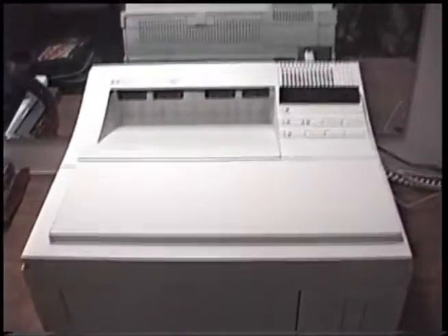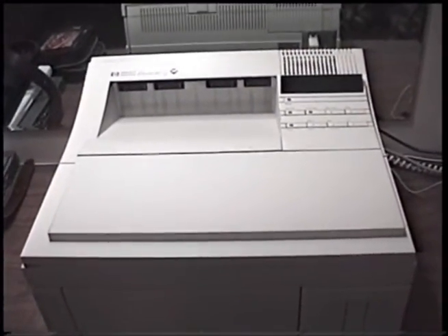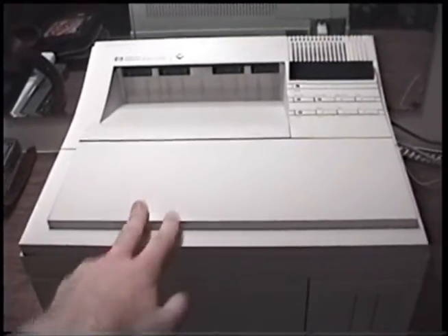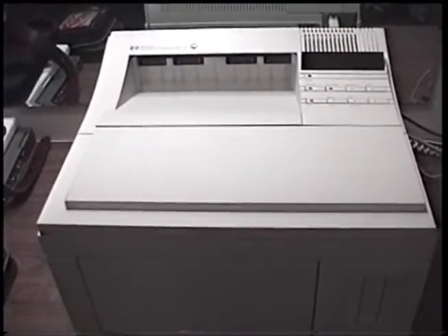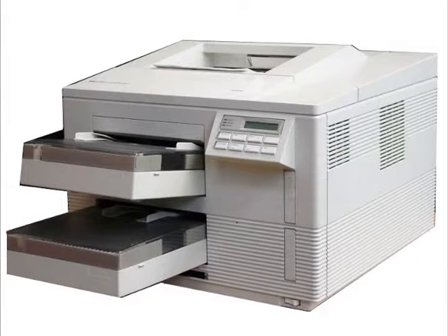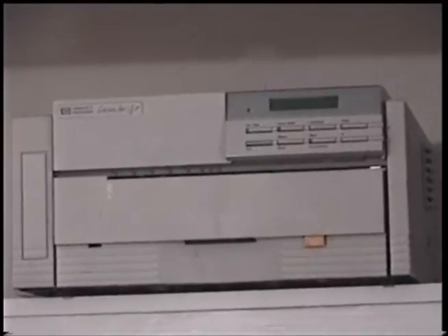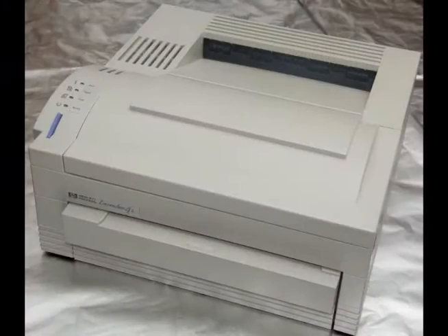The 4M was one of a series of printers, the LaserJet 4 series. This was the mainstream model. There was also the larger heavy duty LaserJet 4SI. There was also the light duty workgroup or small business class LaserJet 4P — I have one right there, and I have a video of it if you want to see a demonstration of that printer. And then there was the home market LaserJet 4L.